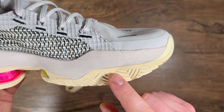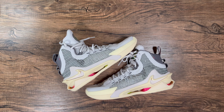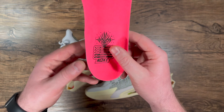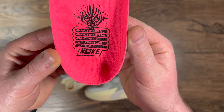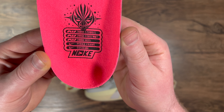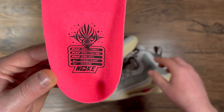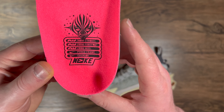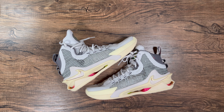Looking at the insole, it says Air Zoom Strobel, which is directly underfoot, then Air Zoom Forefoot for the forefoot cushioning, then Air Zoom Heel. You have your Peba frame, and the midsole foam is actually Cushlon. The amount of cushion in this shoe is absolutely insane.